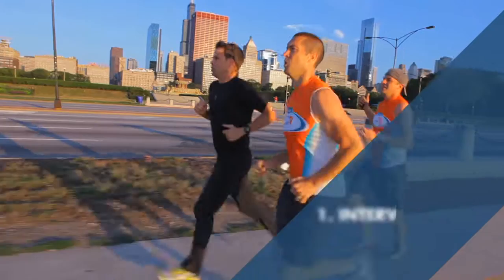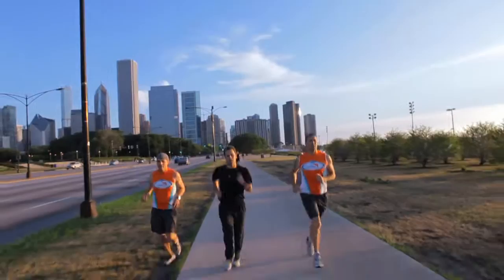There are three key workouts that everyone should have in their marathon training program. First is the interval. This is speed work, anything from 400 meters up to a two-mile interval.